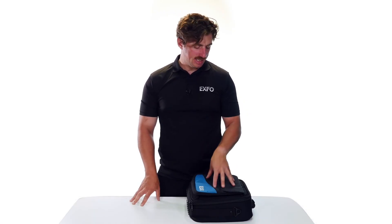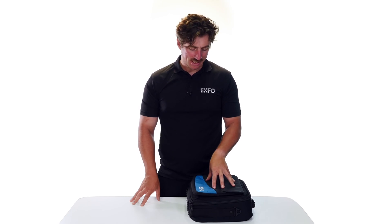Hi everyone, Trevor Tartaglia from Expo. Today we're going to be going over what comes with your new D-Series OTDR Max Tester.